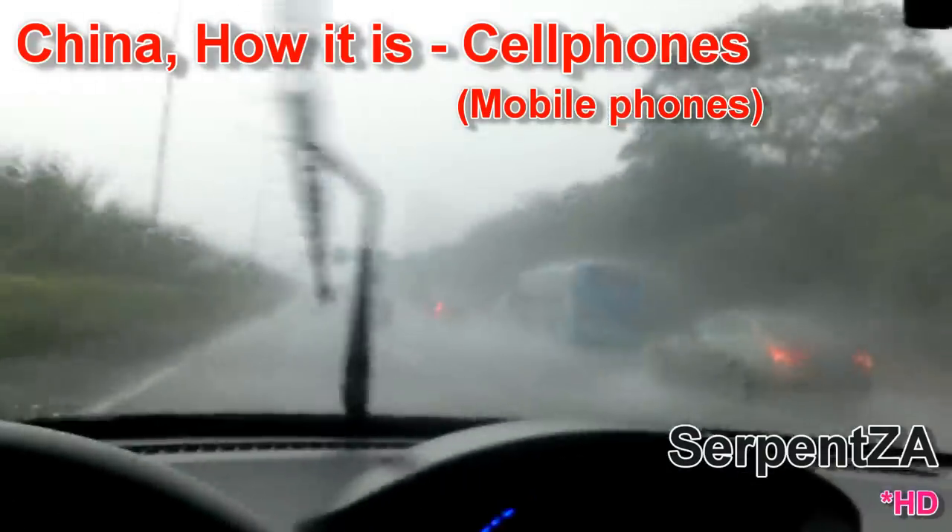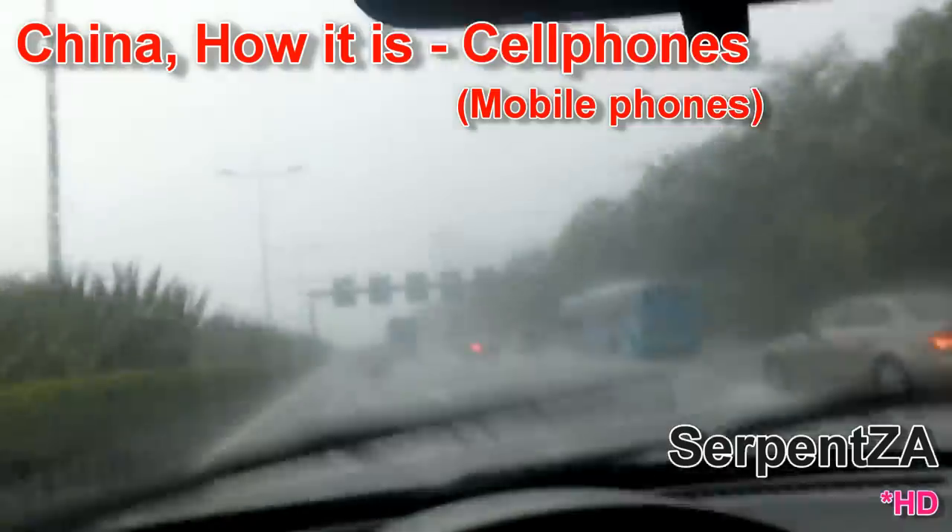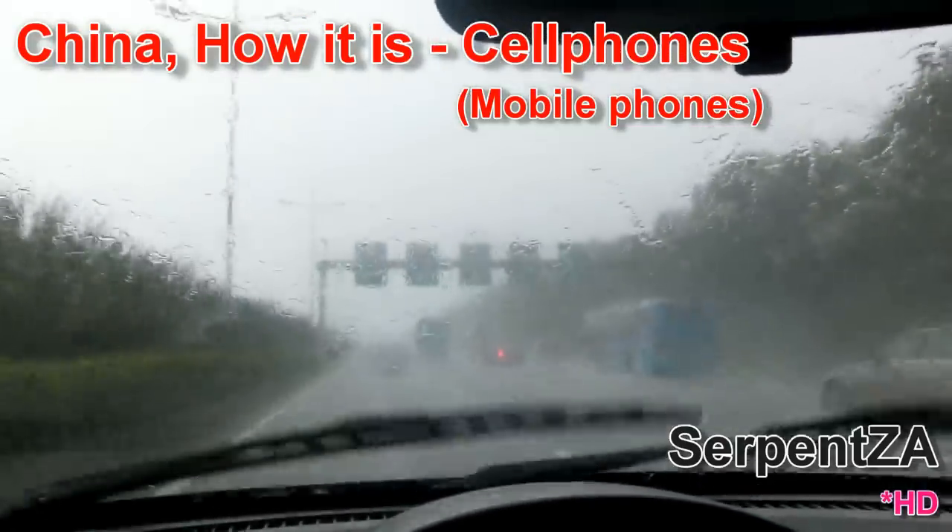Well, as you can see, we've got some serious rain going on over here. Visibility is quite poor. And it's time for another China How It Is.